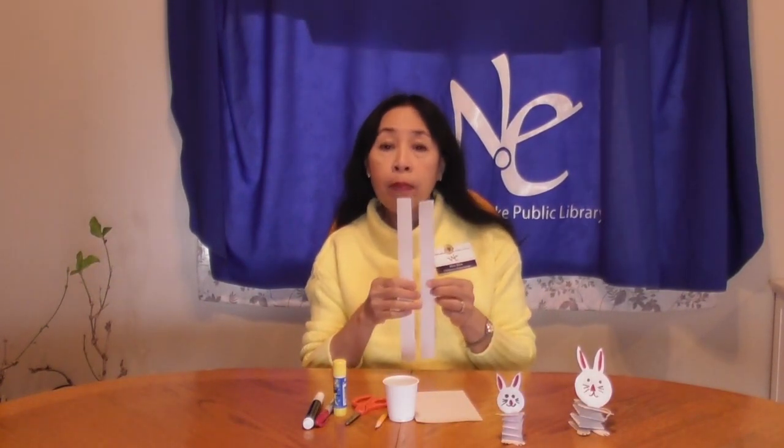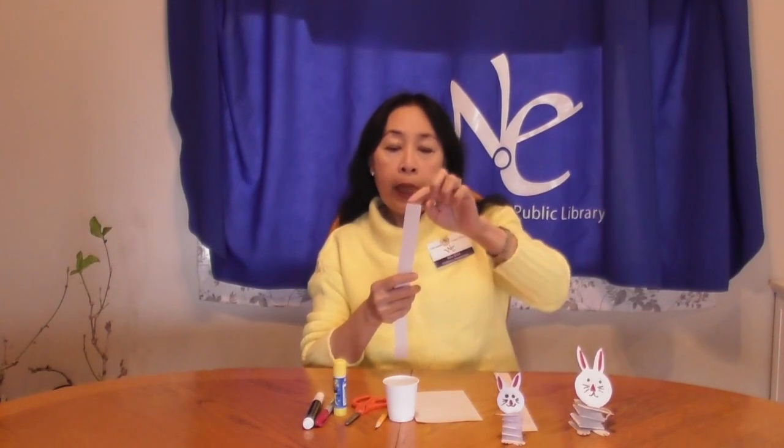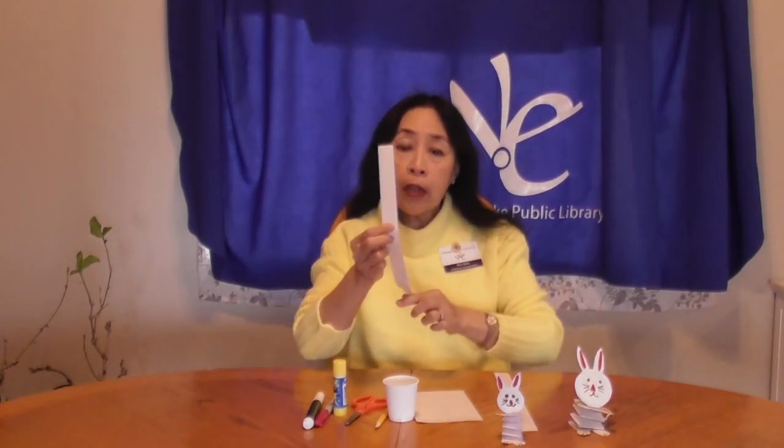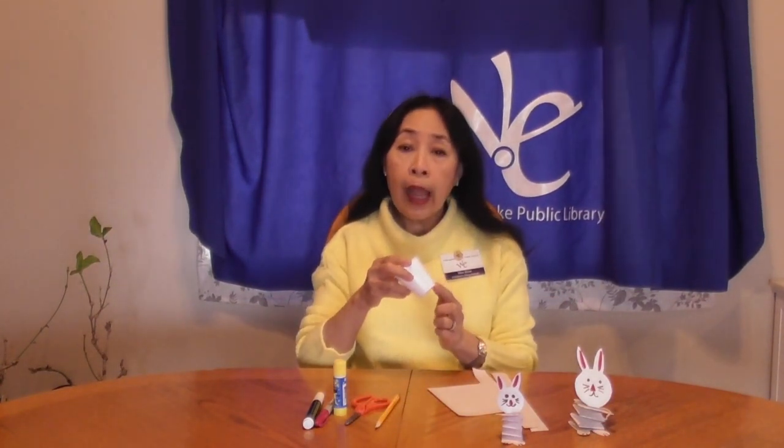You will need two white construction paper strips, one inch wide, 12 inches long, and a small white construction paper.